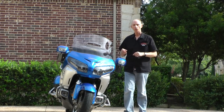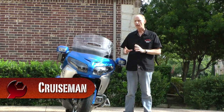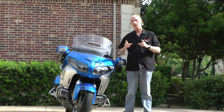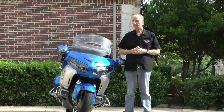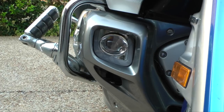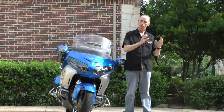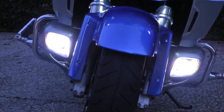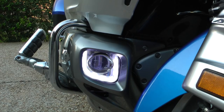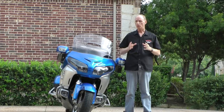Ever since I got my 2012 Goldwing, I've been waiting for somebody to come out with a set of driving lights that actually matches the shape of this lower cowl. Well, SoCal MotoGear has finally done it. They've got these super new rectangular LED driving lights that not only contain a high powered driving light, but you also get a LED daytime running light and they can be hooked to your turn signals as well. It's very cool.